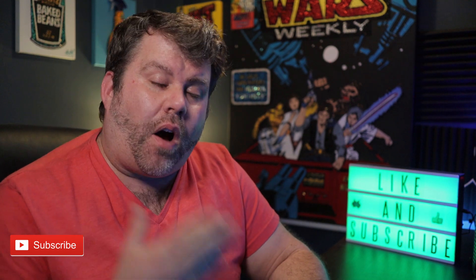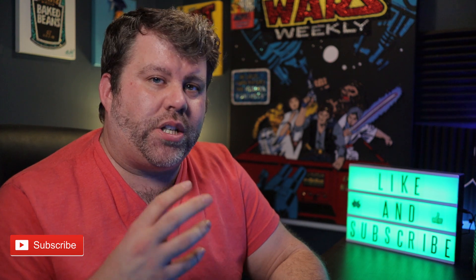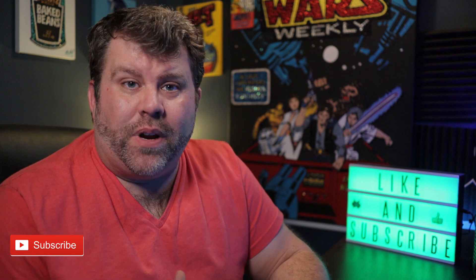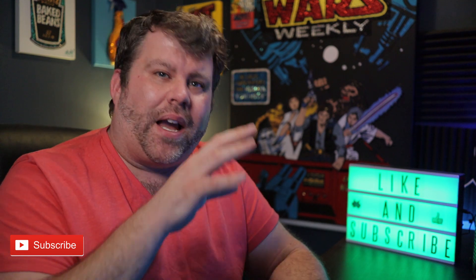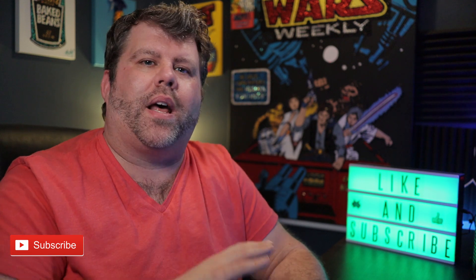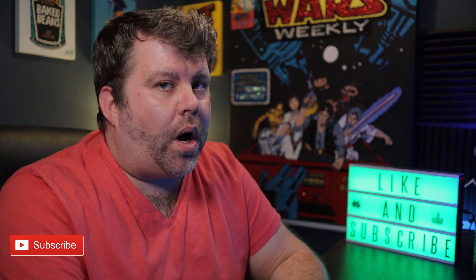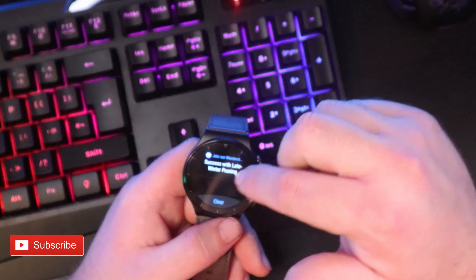The biggest selling point for me of this watch is the fact that it has such a strong battery. You charge it once every couple of weeks — it really is that good, it's fantastic. Again, this isn't an in-depth review; I have done other videos on what I like and don't like, but this is going to be a more critical look because of lockdown.